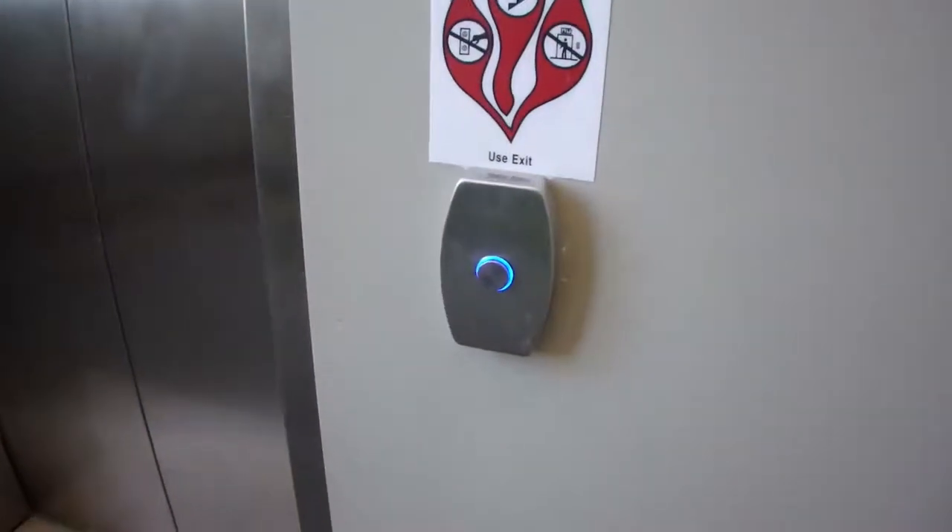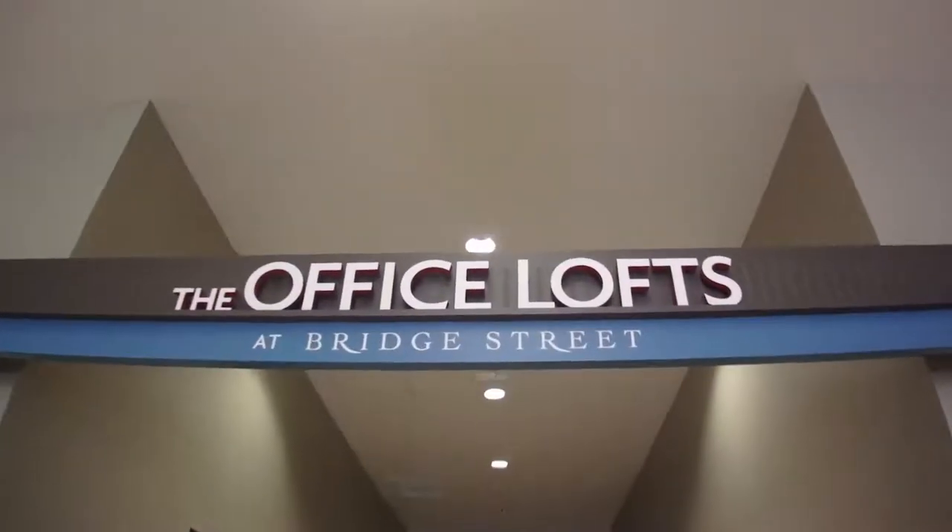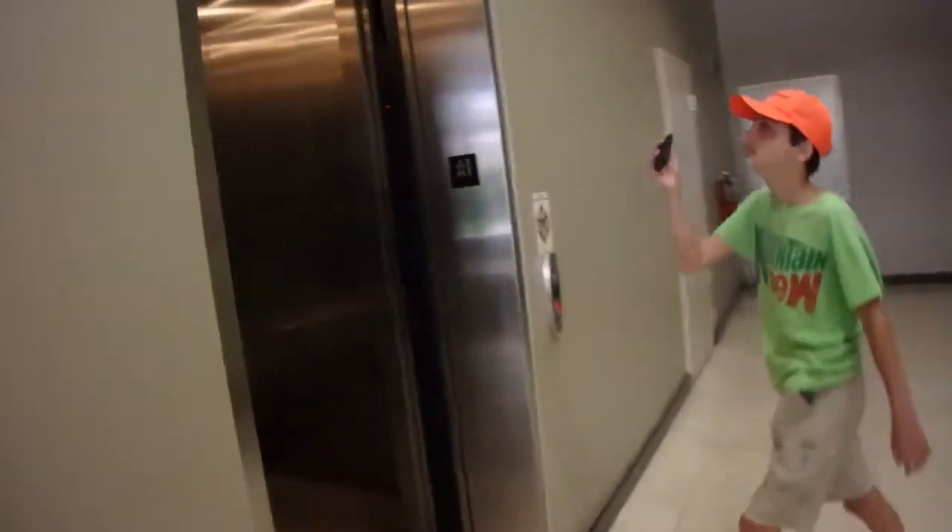Tess and Krupp, did you have anything to do with this? Yeah, this is a new sign here. This is the office at Bridge Street. And of course the fan has to turn on.